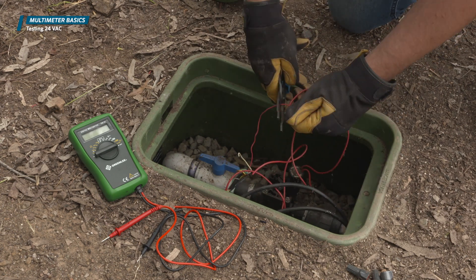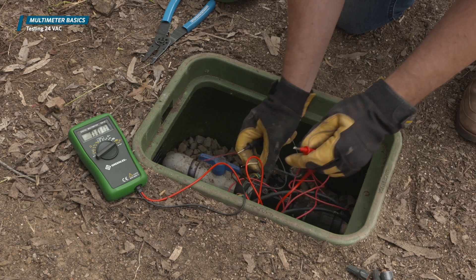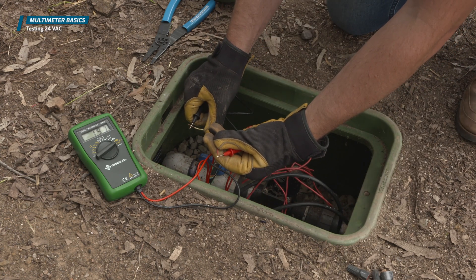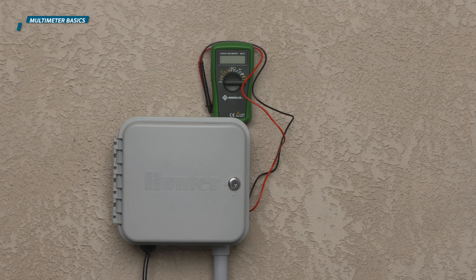You can perform the same test on the valves to confirm that voltage is getting to the valves. A voltmeter can also be used to test the resistance of a wire path or a solenoid to see if it is shorted.